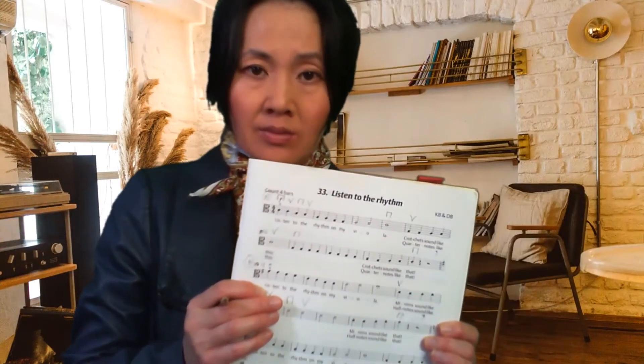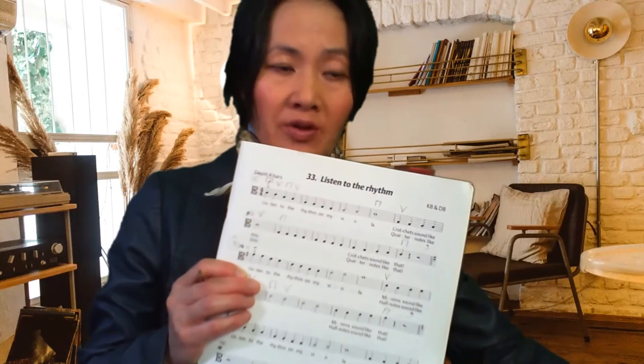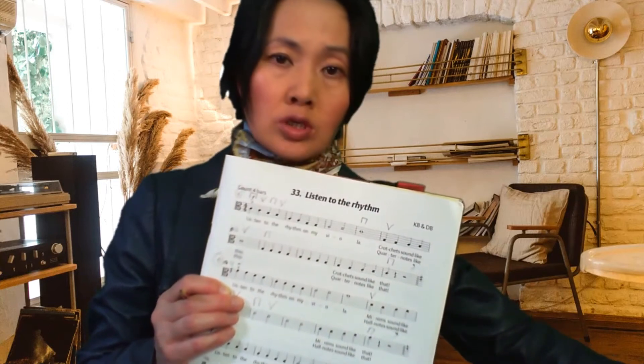Alright, team Viola — we're going to play Parts A and B right now. If you feel comfortable with that, I would like you to join me with the backing track. If it feels a little bit fast at the moment, that's okay — just use your own counting in your head: one, two, three, four.